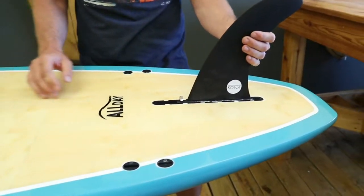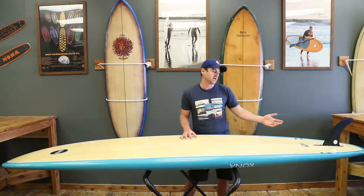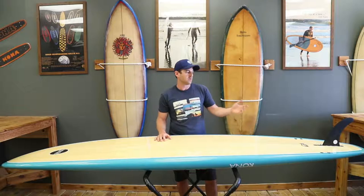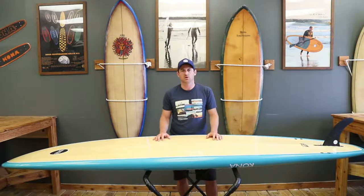You have options, which I think is really important when you're surfing or paddle boarding. You can use the two plus one for a little bit more hold, or you can take the two side bites out with a single, which will give you a little bit more of a looser feel. I use the easy screw hardware, which really works well.